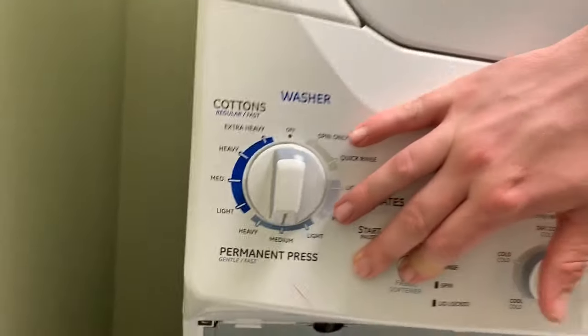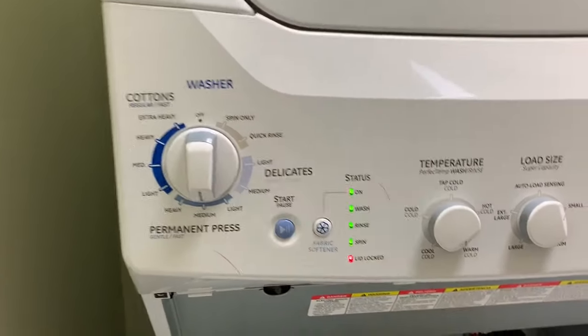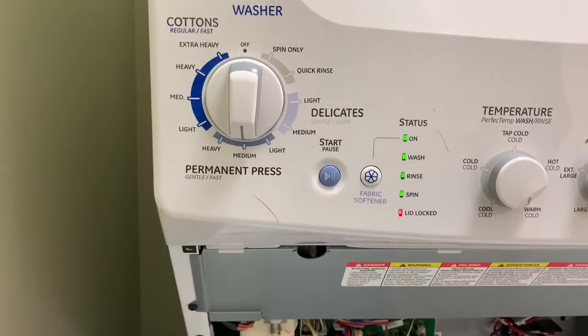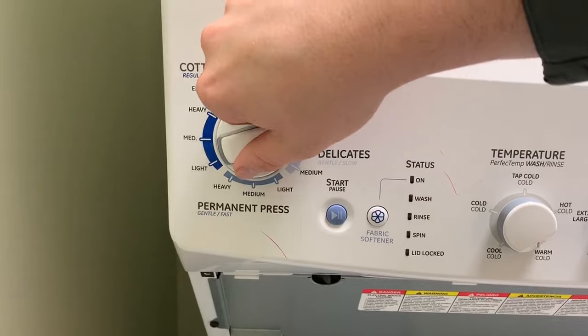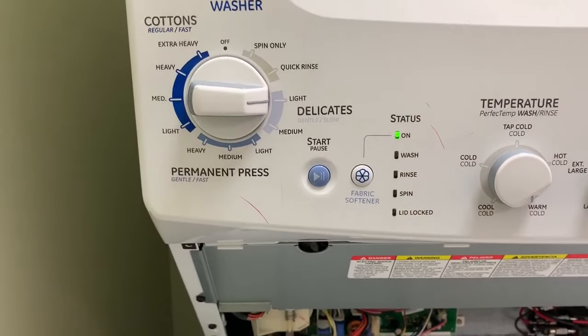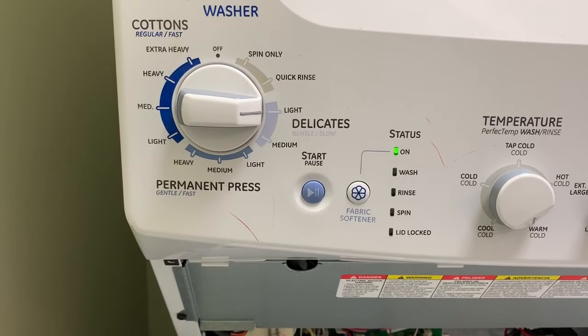If you want to see that video on how to use diagnostics, I'll have that link down in the description below. This video is going to cover getting into diagnostics, how to get the error codes off of this, and actually reading what those lights mean. And if that's what you're here for, stay tuned, we get right into it.